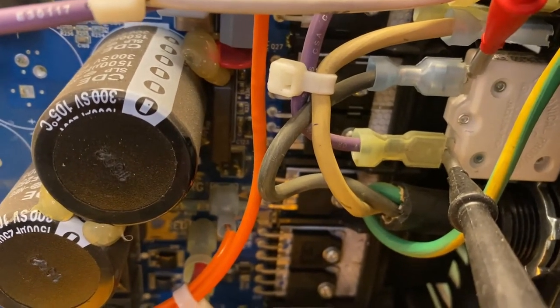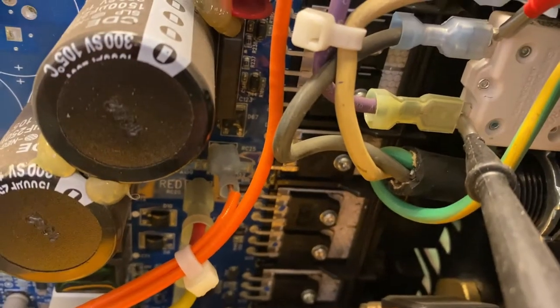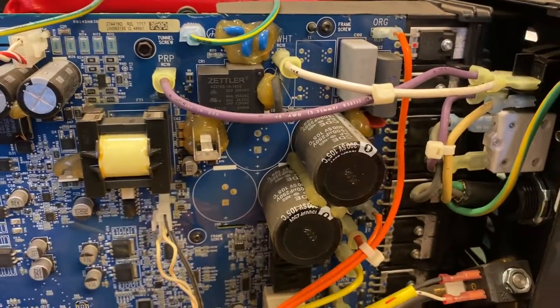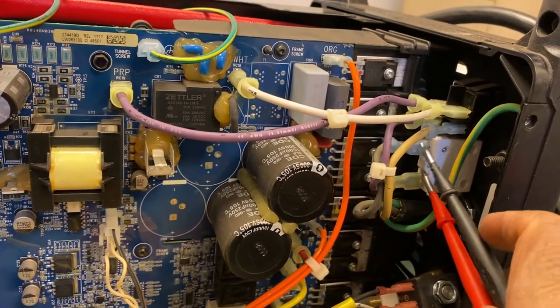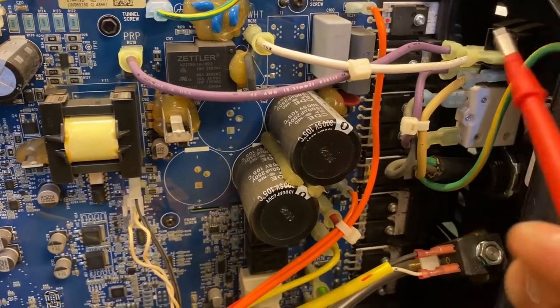Testing the breaker now — the triggers are all open. Our situation is that the circuit breaker is bad. I reset it a few times but it's still tripping. Let's get the buzzer set and do the continuity test. After the reset it's working now.